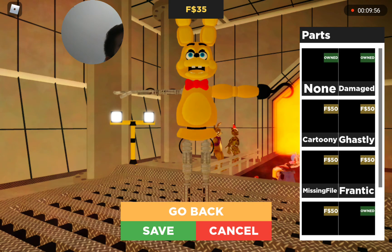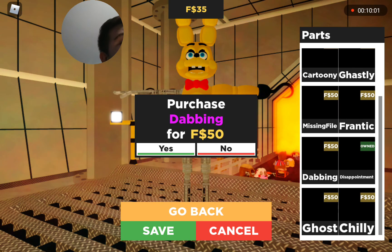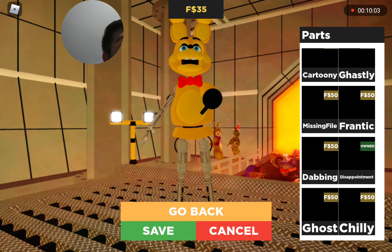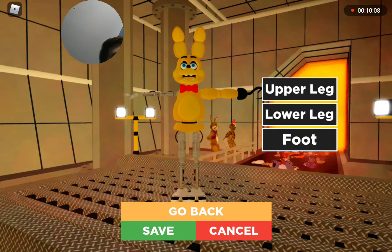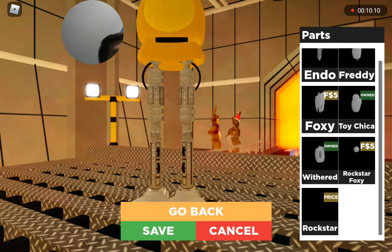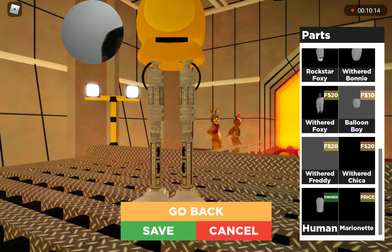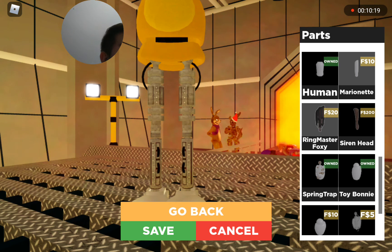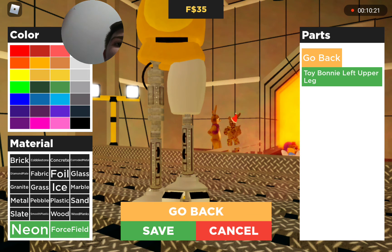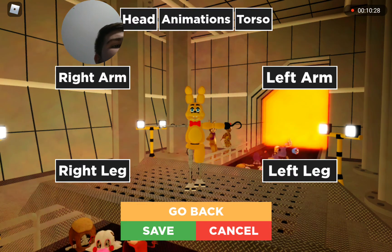I wanna see what things we can get. Oh, I think I used to have dabbing or something. Oh yeah, there's actually an emote on here - it's like an emote. I think we do some of the whole thing here, because I wanna save a little bit. It's actually looking kinda cool looking.